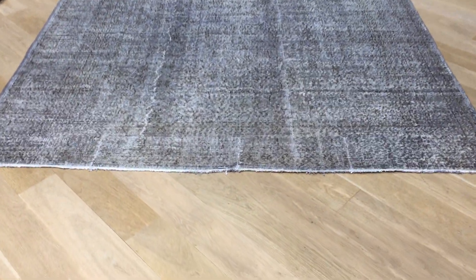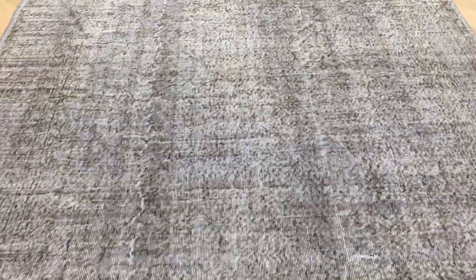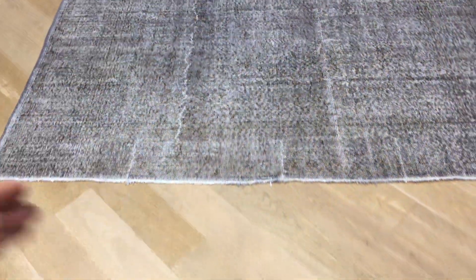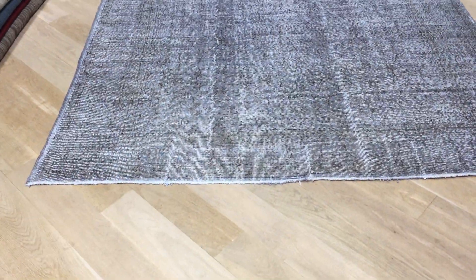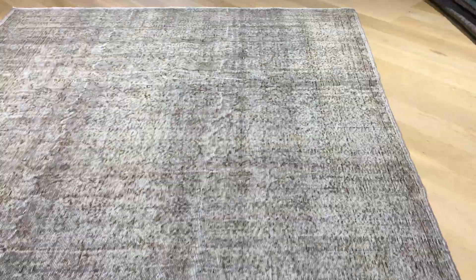This is Vintage Carpet 18920. It's a Turkish handmade carpet with a very nice light silver-gray color tone and a very beautiful design. The lines of the carpet are quite straight, but just a little bit on the lower part is not straight — well within acceptable limits for a handmade carpet and a carpet of age.